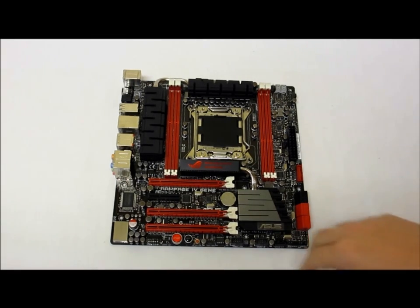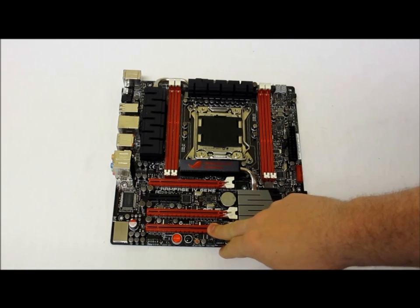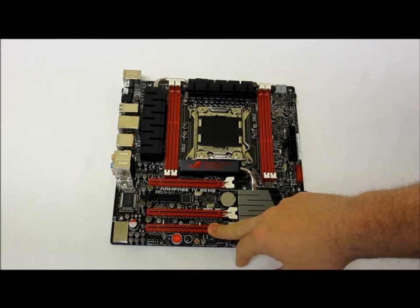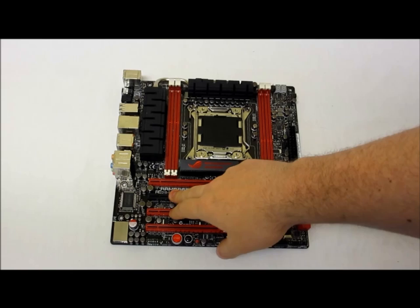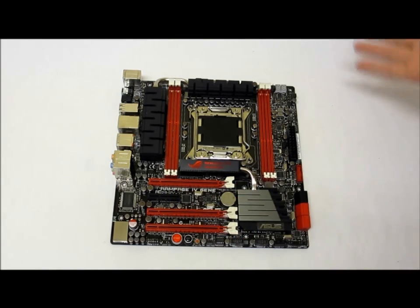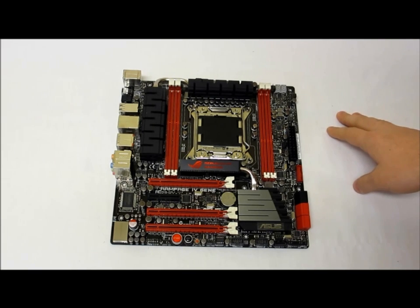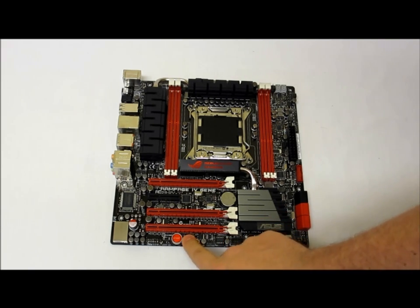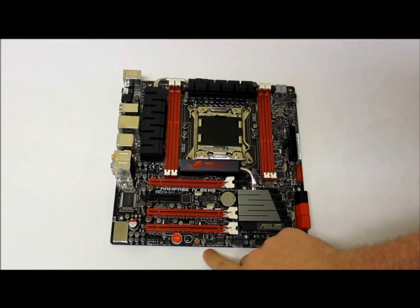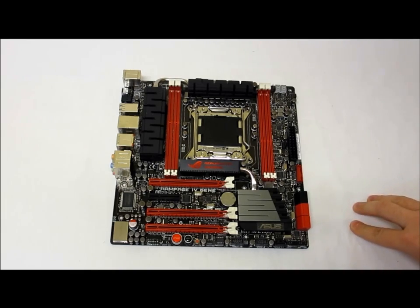For expansion, there are PCIe 3.0 slots and a PCIe 2.0 4x slot. For general connectivity there is a debug display, start and reset buttons, a GO button, USB inputs, and a front panel pin header.